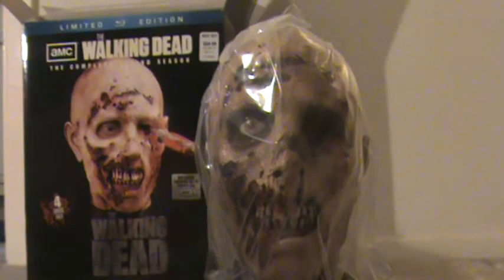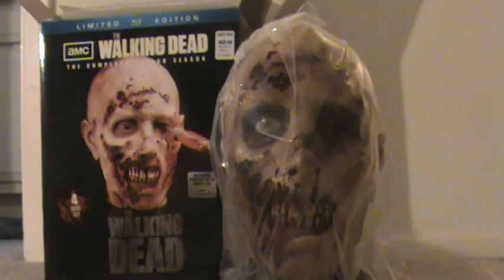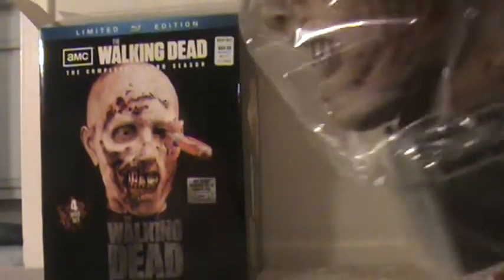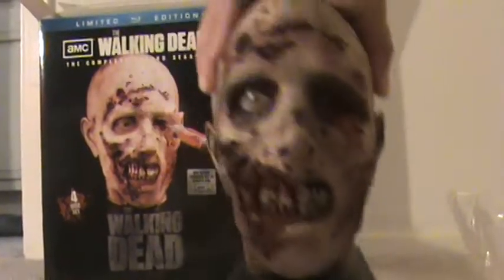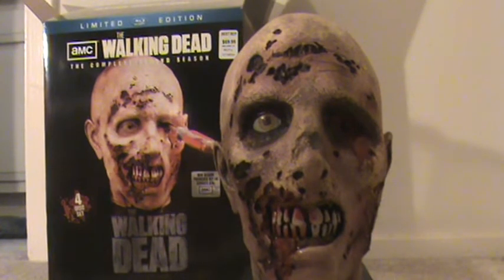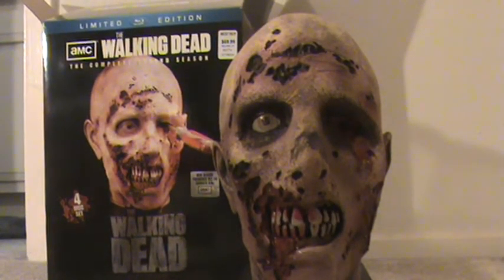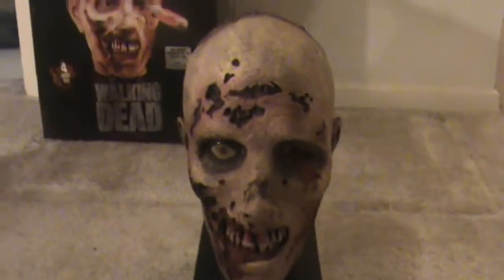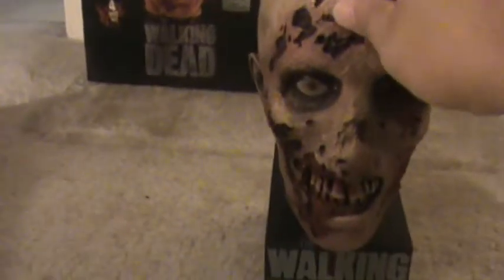There's the screwdriver. See the head? Wow — pretty cool. There you see him. Really cool — Walking Dead. Don't know what he's made of, but it's pretty cool.